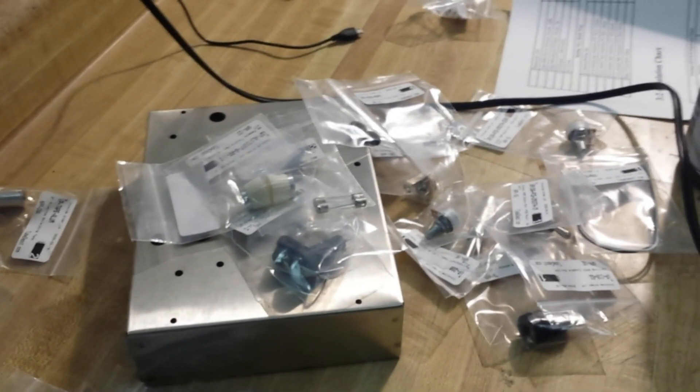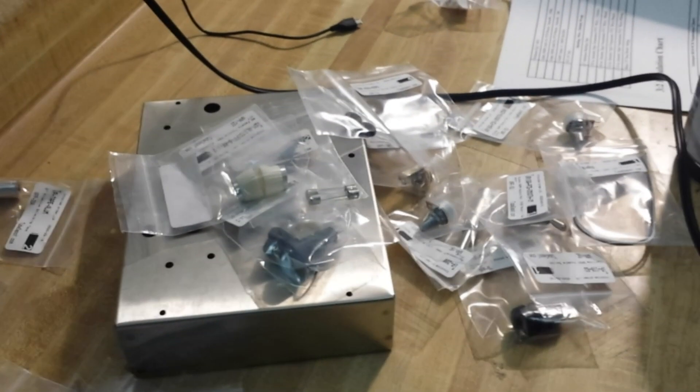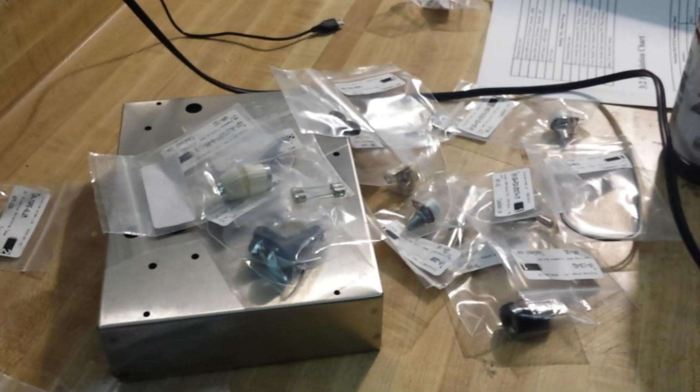What's happening guys? Today we're going to start building the Bud tube amp. Stick around.